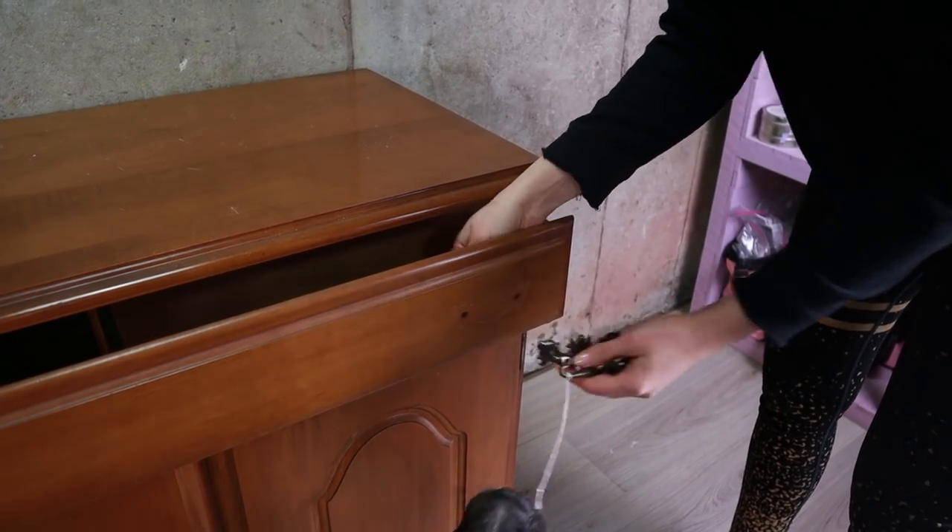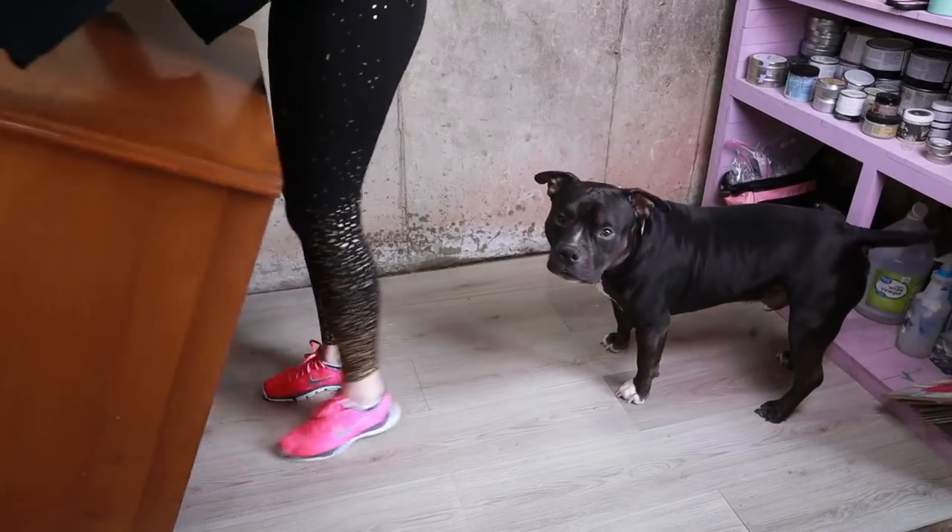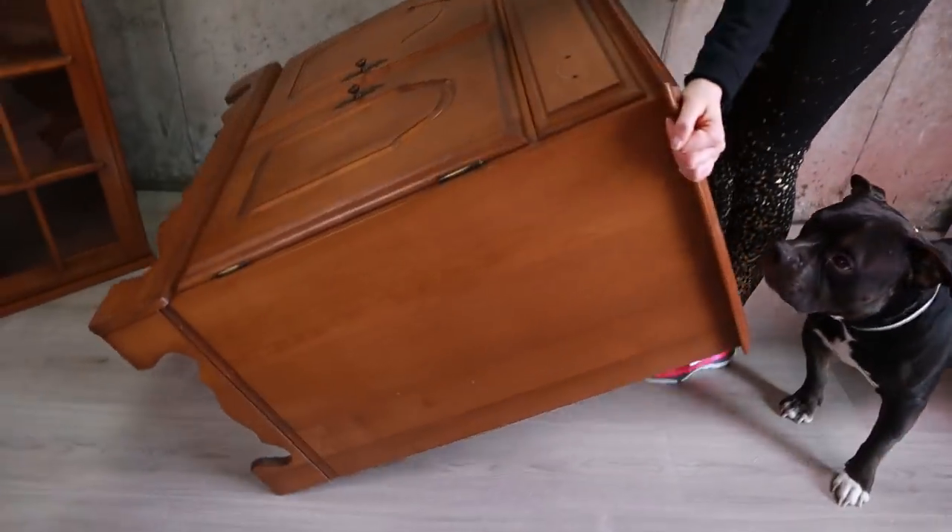I began this project by cleaning it with soap and water, which I left out of the video. I'm going to do a raised stencil on the front and also change my hardware. I laid my piece flat to make it easier to work on the raised stencil.